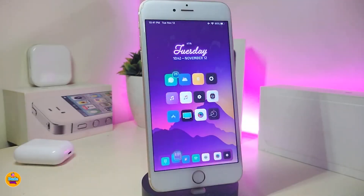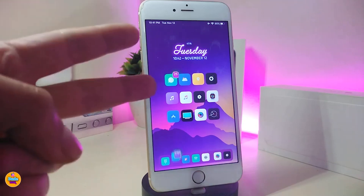Anyway guys, this is the most of the tweaks I have for you in today's video. I hope you enjoy today's video and the tweaks I showed you. If you liked the video, make sure to give it a big thumbs up, subscribe, and hit that notification bell so you'll be notified whenever I release a new Cydia Tweaks video. Catch you with the next one — peace out.